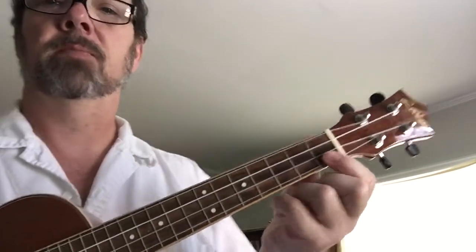Here is the lick for Happy. It's going to start on the second string. First finger, first fret. Fourth finger, fourth fret.